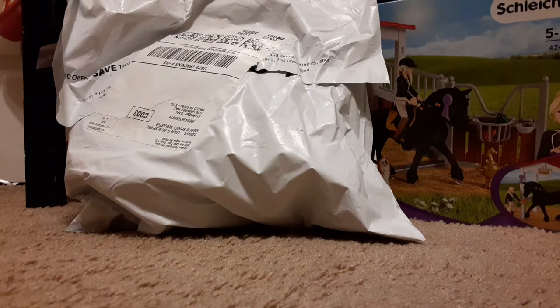Hello everyone, welcome back to another video. I am so excited for this because I ordered new horses again and I've been waiting all day for them. I can't wait. I'm just going to start unboxing them.